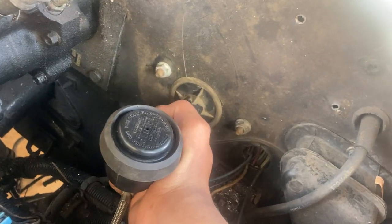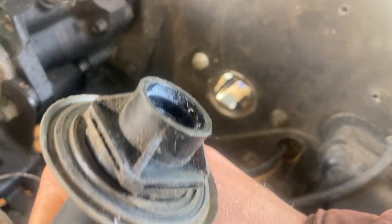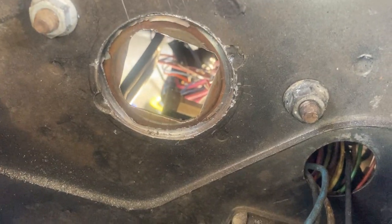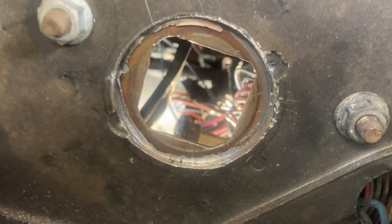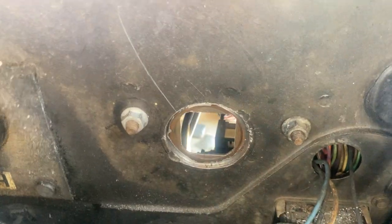The only thing that actually holds this master cylinder on is it has a square shape and it slides in to the clutch pedal. When you twist it, it locks in — you can see where you twist it right there. So if the hole isn't perfect in the middle it doesn't matter, because it's not actually holding this — the clutch pedal bracket is what actually holds this.